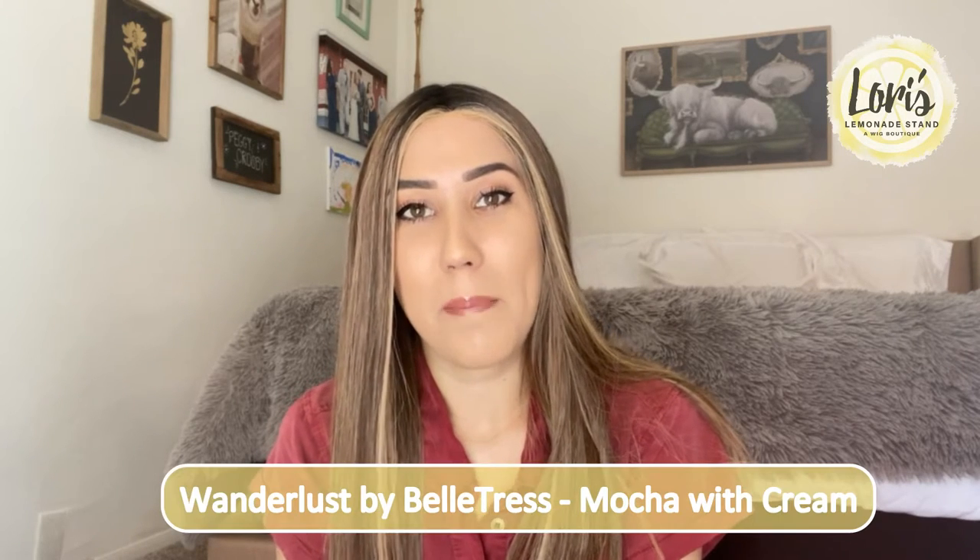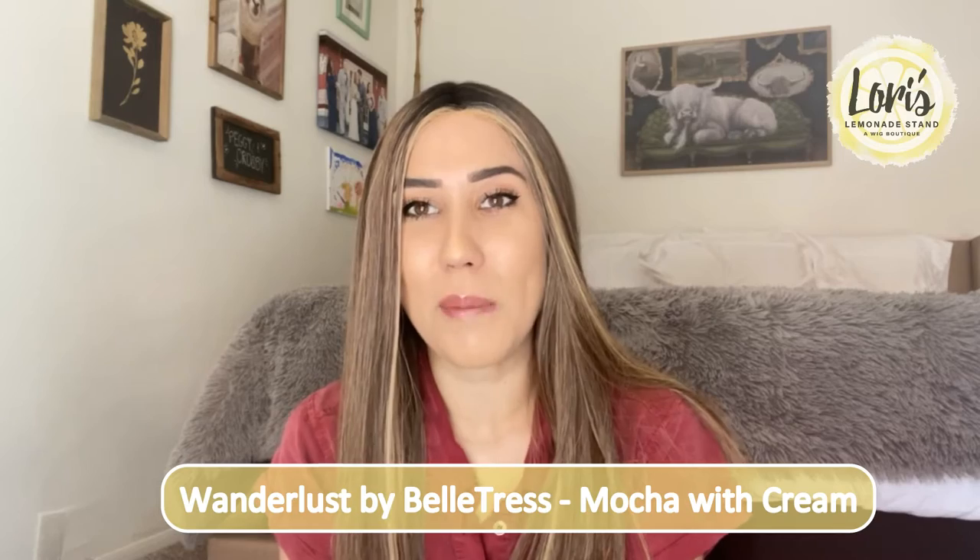Hello everyone, my name is Felicia and today I'm going to be doing a wig review for Glorious Lemonade Stand at the Wig Boutique. Today I'm going to be reviewing Wanderlust by Belle Tress in the color Mocha with Cream.